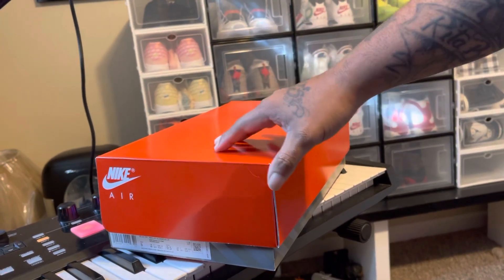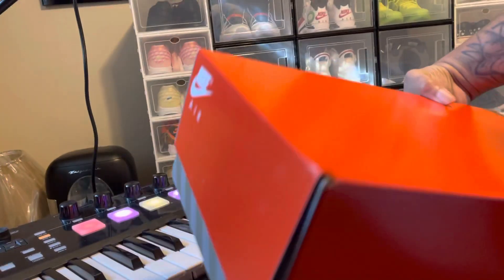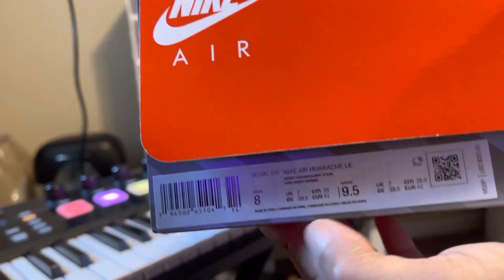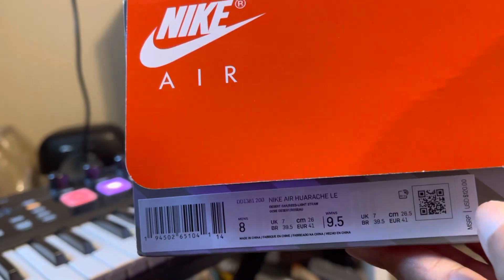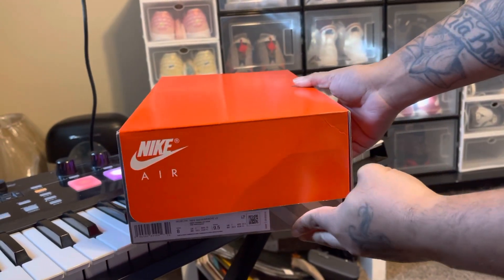So, first off, look at this box. Real plain and simple, you know what I'm saying? It kind of reminds me of the old days. But right here, this is a size 8. These are the Nike Air Huarache LE. Suggested retail price is $120. Let's see what we got in the box.